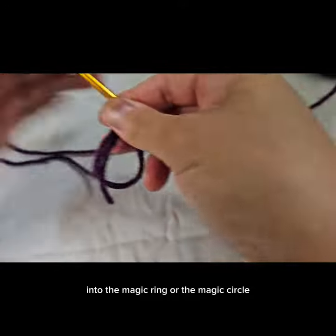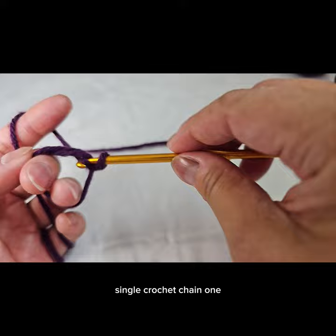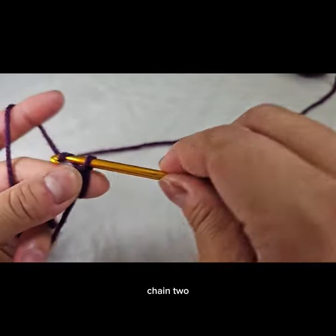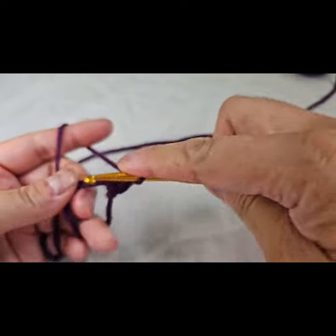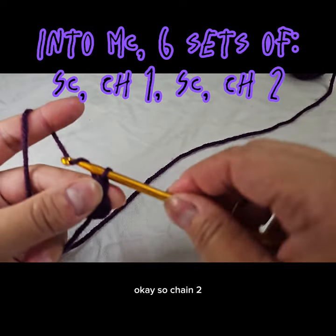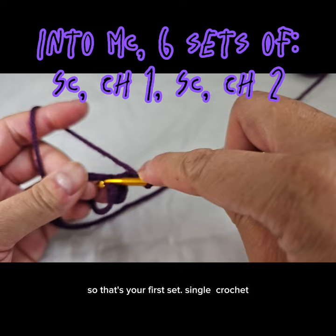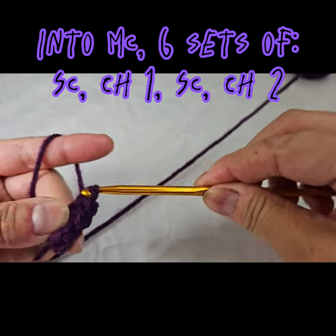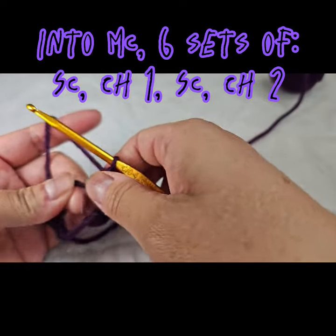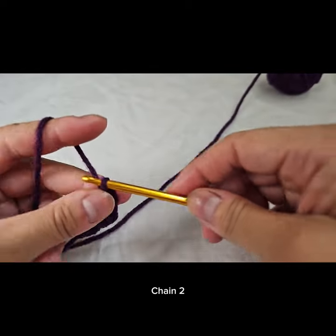Into the magic ring, or magic circle, you're going to make six sets: single crochet, chain one, single crochet, chain two. Go ahead and do it again — that's your first set. Single crochet, chain one, single crochet, chain two.